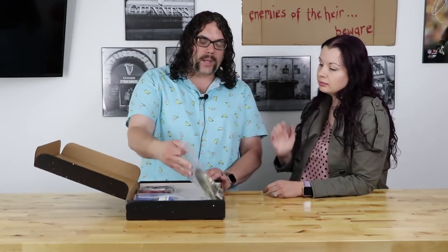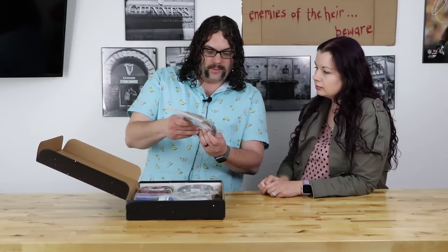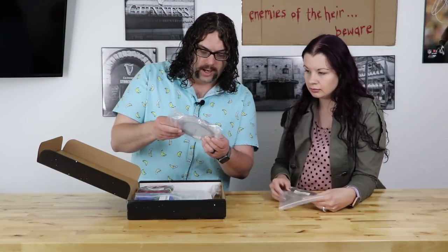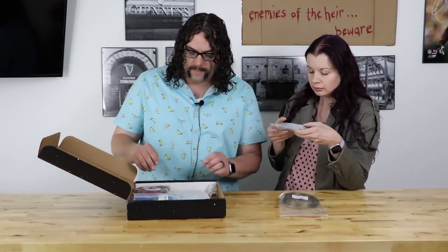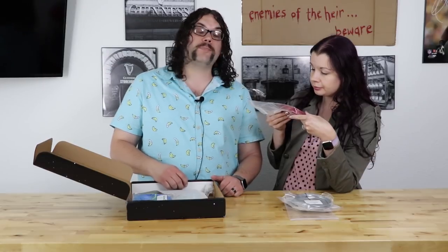So what we got is a Xylotec PLA bronze — that's the first one. The next thing we got is a Matterhackers MH Build Series silver — that's a really cool silver. The next thing we got is Prusa Research PETG in Carmen Red — that's going to be really pretty. It's like a translucent red with sparkles.